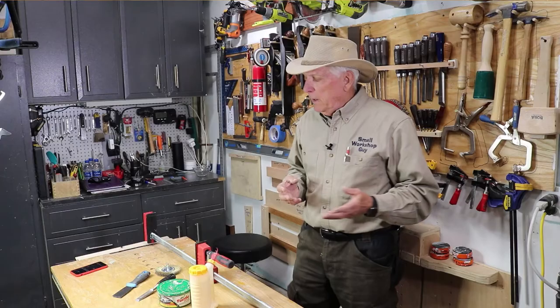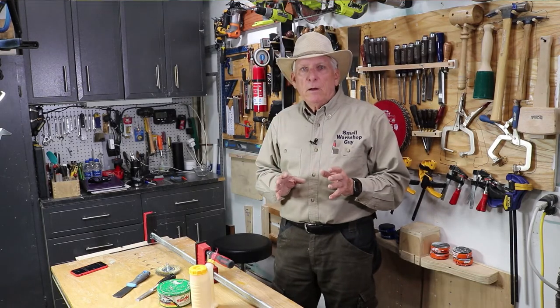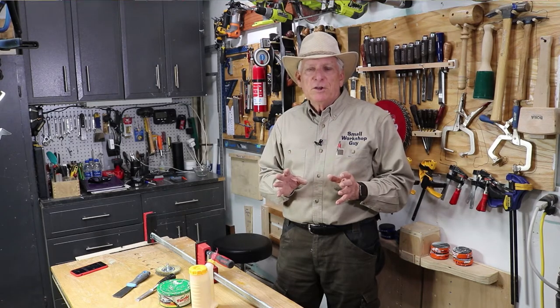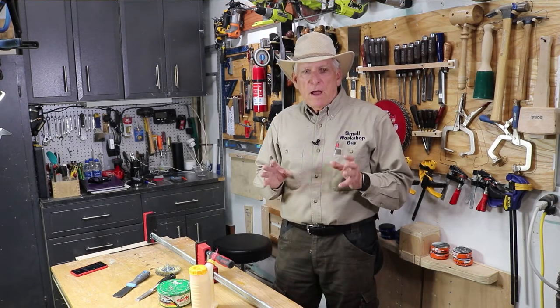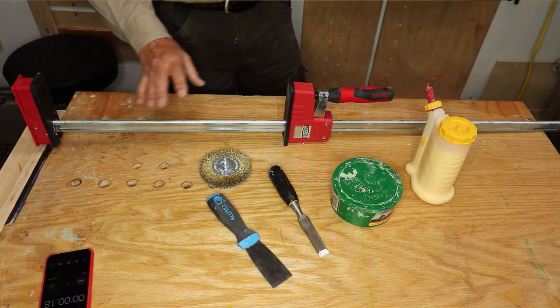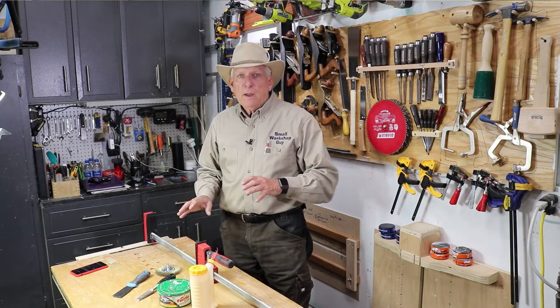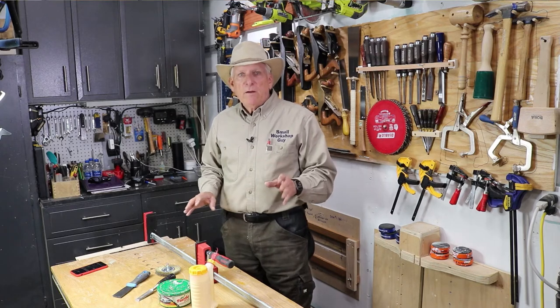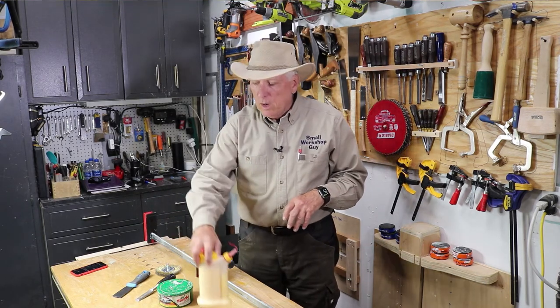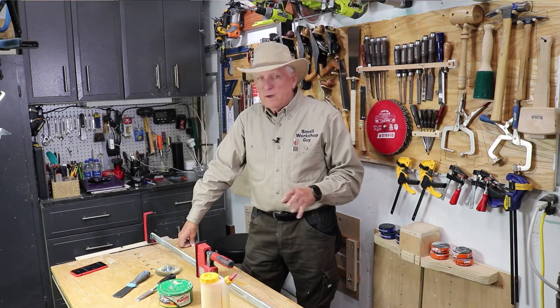Well, I decided to do some more experimenting. A number of people commented that the best thing to do is prevention, and I think that's correct. I put metal car wax on half of my clamp and left the other half without anything on it, then I poured Titebond II glue onto it.